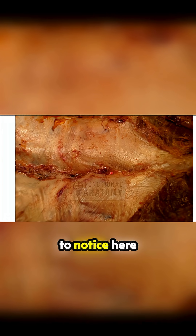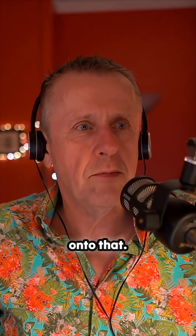I want you to notice here the directions of these fibres as they're moving across. It's quite hard to see, actually. Let's see if I can get a slightly better image of that — hang on a second — and we will just come on to that.